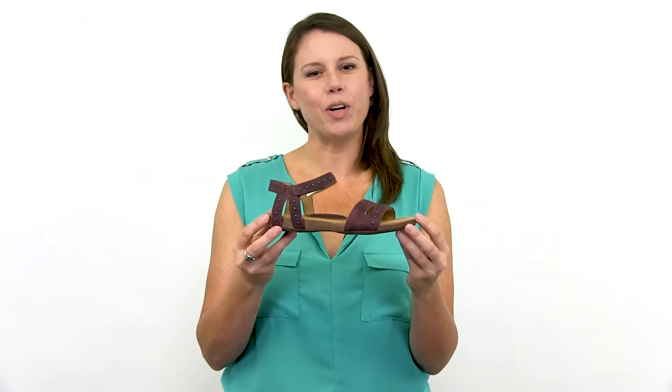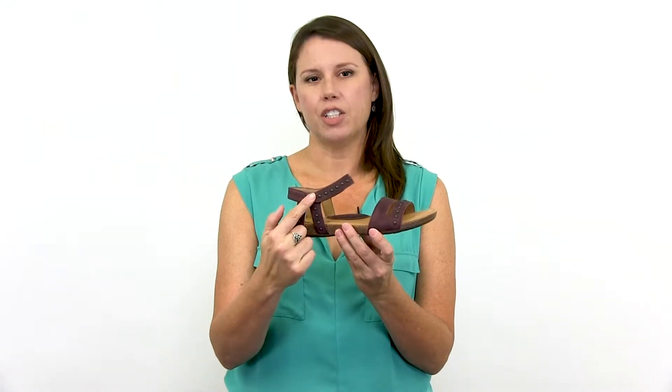Add some brightness to your day with this low profile sandal from For Your Soul, featuring a full grain leather upper, adjustable ankle strap, and antique metal detailing.